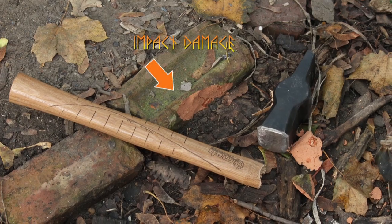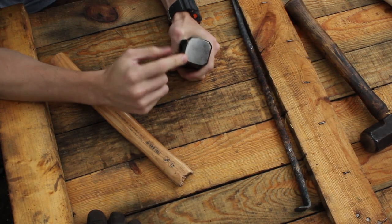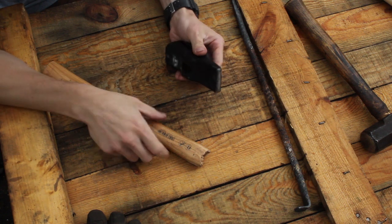I ended up burning out the haft in the forge. I didn't get it hot enough to damage the heat treatment on the head itself, but I burned the remaining handle that was in there and then punched it out.